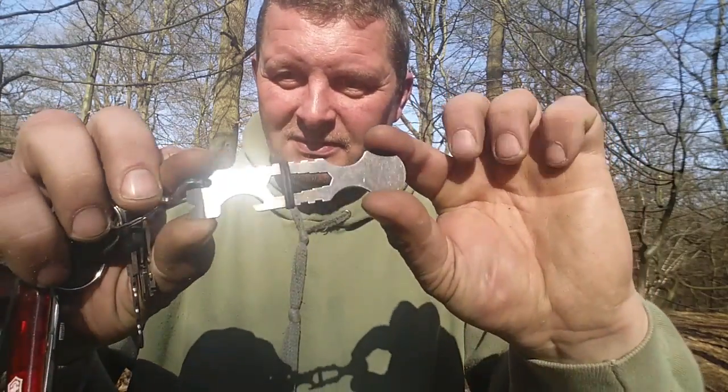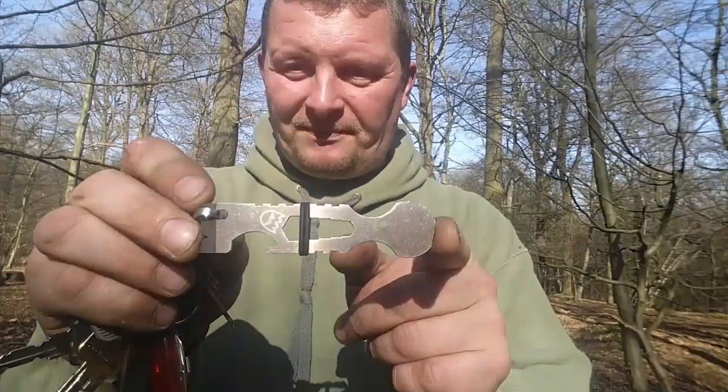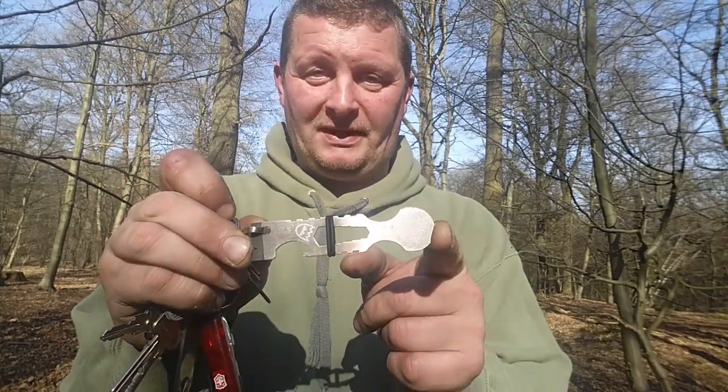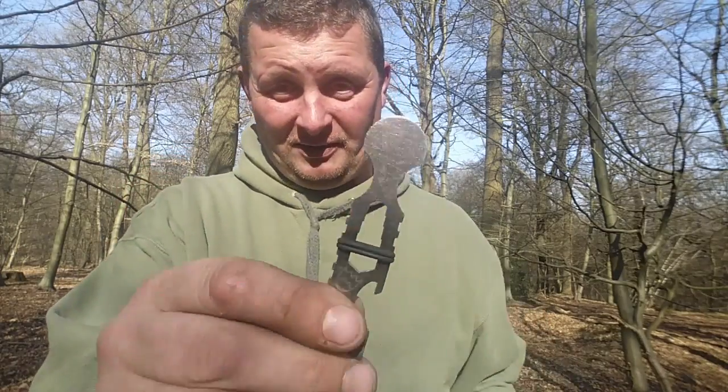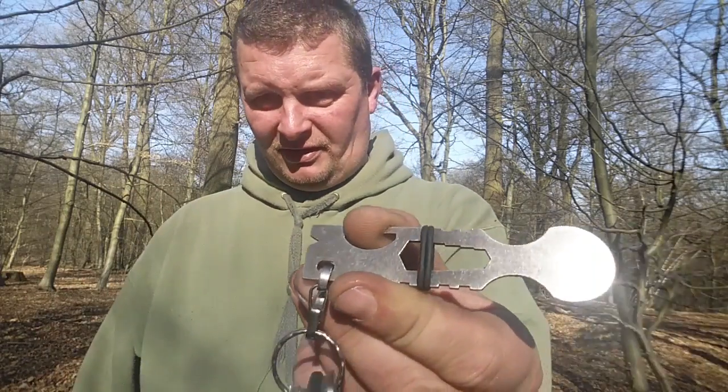Jetzt zeige ich euch, was der Vincent mir noch mitgegeben hat als kleines Goodie. Ich habe den Vincent ja glücklicherweise auf der IWA Outdoor Classics in Nürnberg kennengelernt. Und er hat mir eine selbst gemachte Prime Bar mitgeschickt, die werde ich mal separat vorstellen. Ich habe zu ihm gesagt, ich werde das als Einkaufswagenbescheiserle vorstellen - als Spaßvideo praktisch. Vincent, ich habe es die ganze Zeit in Betrieb. Du kannst ja mal reinschreiben, wie das Modell wirklich heißt.